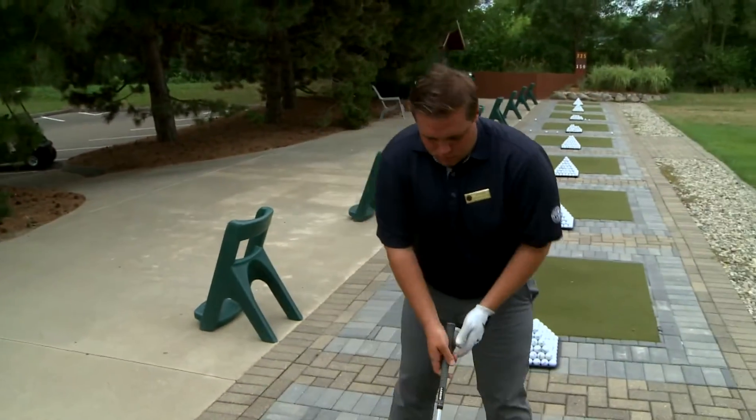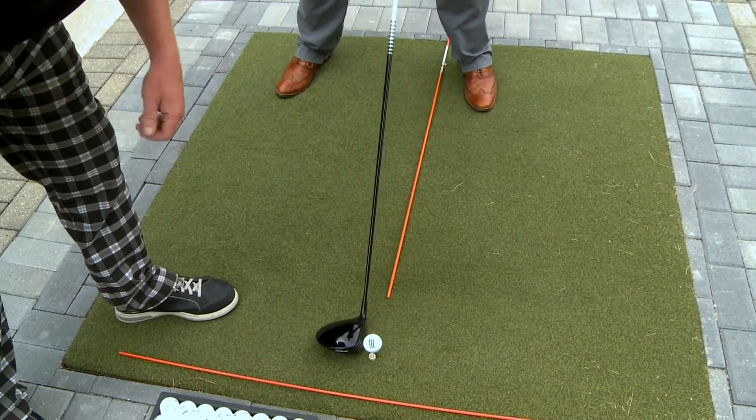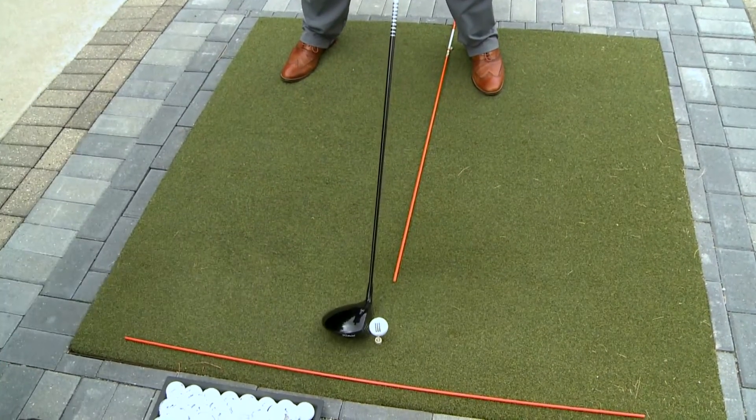Josh is going to demonstrate for us. As you can see, putting that shaft down and having the shaft right next to your heel always ensures that you're in the proper ball position and setup.